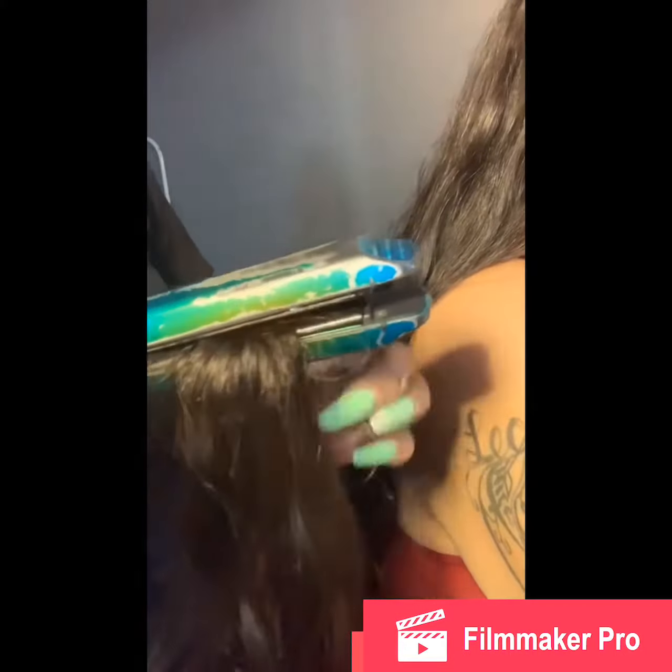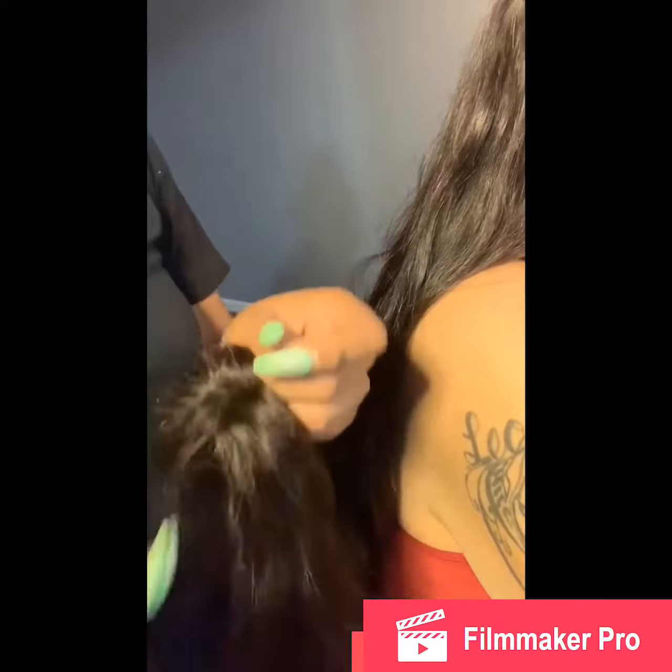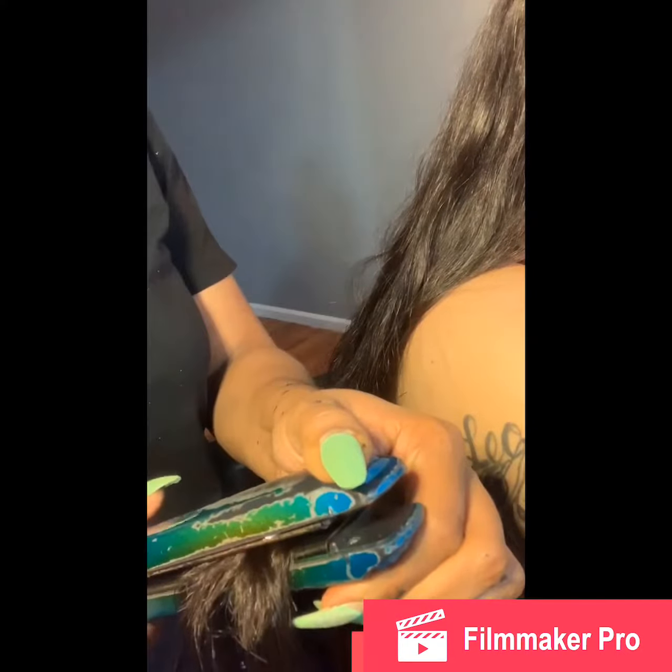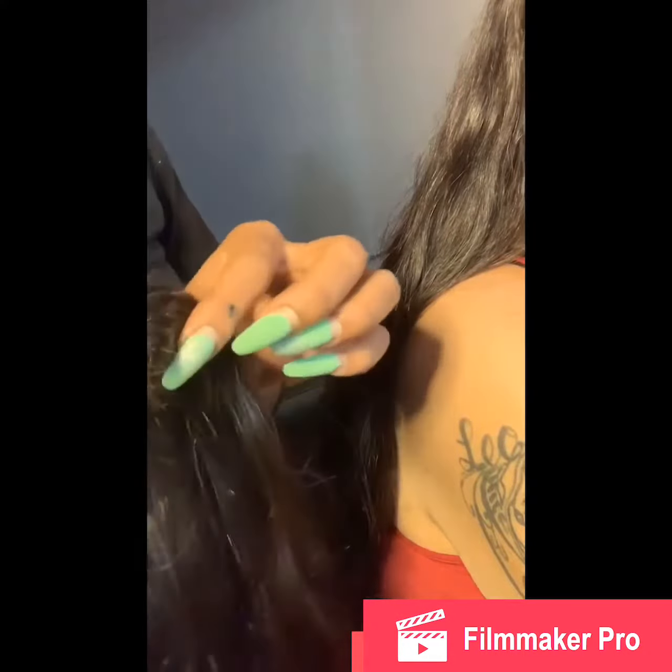Then I pick up my flat iron and this right here does the job. I just do this for a few seconds a few times, and I try to rotate the closure around so I can evenly spread it out — it just gives it a more natural effect.